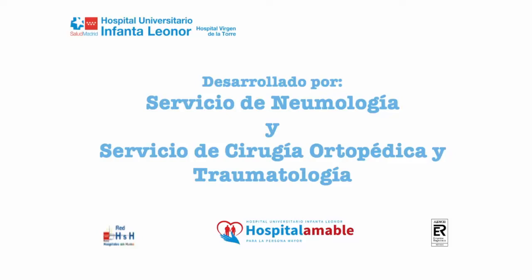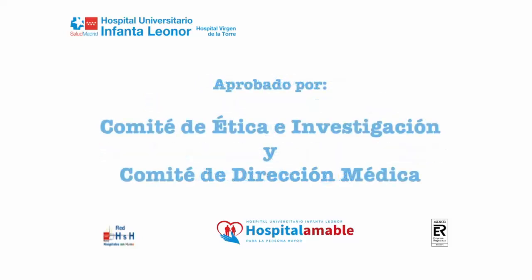Designed by the Pneumology and Orthopaedic and Traumatic Surgery Services. Approved by the Ethics and Investigation and Medical Management Committees.